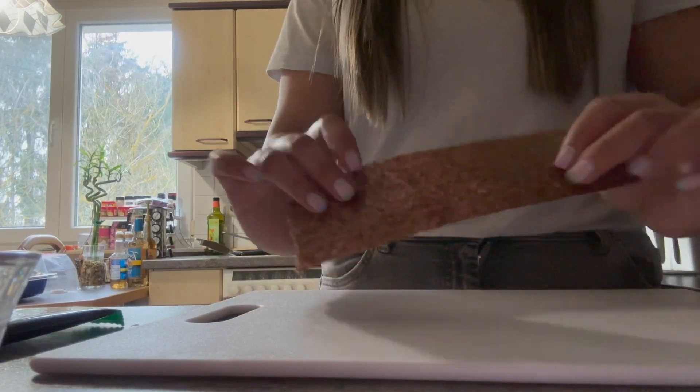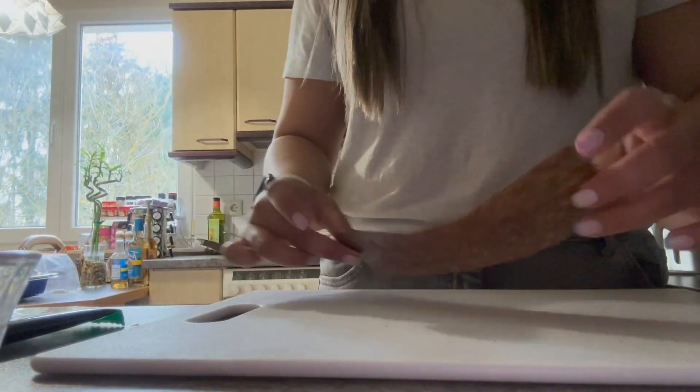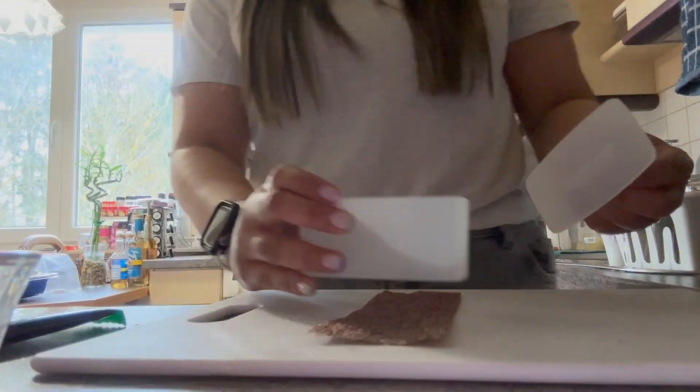Once the Spam and rice are done cooking, we can now start building our Spam Musubi.